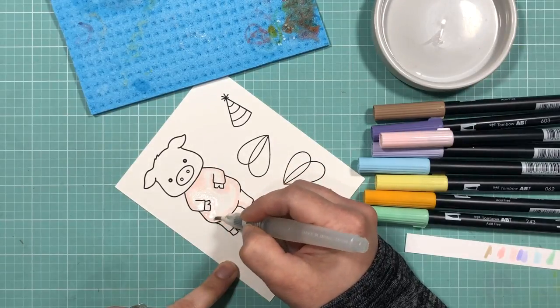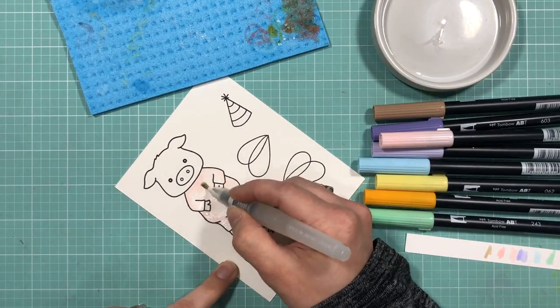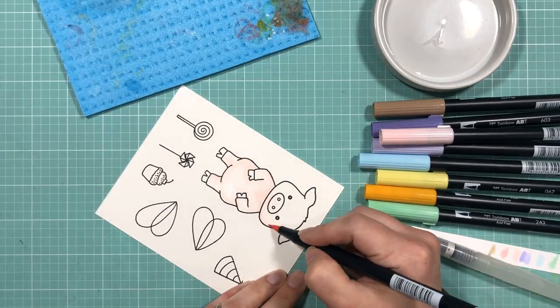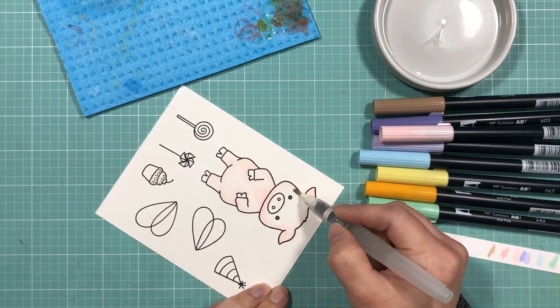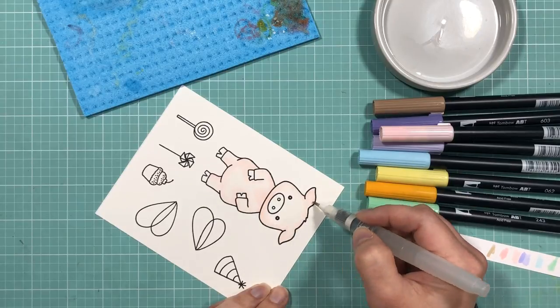I just add color to the outline edges, leaving a white space in the center where the highlights would be. Then when those areas are dried, I go back and layer more color on top, adding shadows and highlights wherever I feel the image needs it. For now I'll let you listen to some music as I color the rest of these images in.